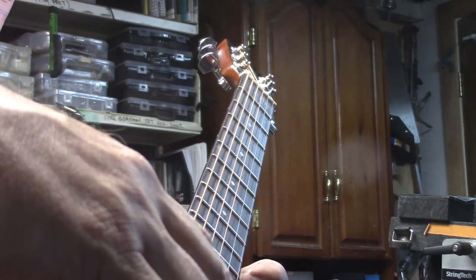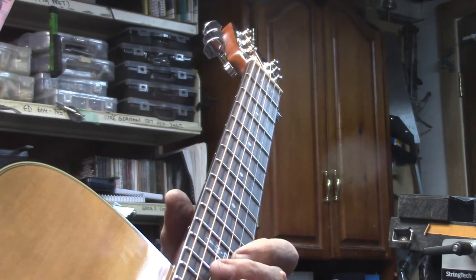To get a real good cross-section of all these chords along the entire span of the neck, I'll kind of jump across the strings like this as well.